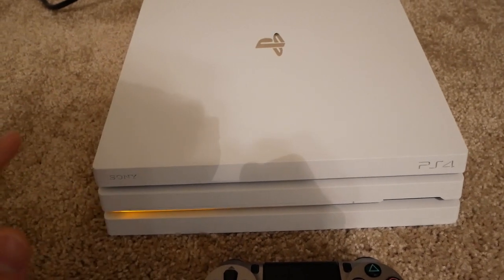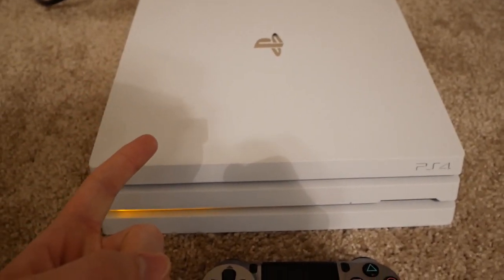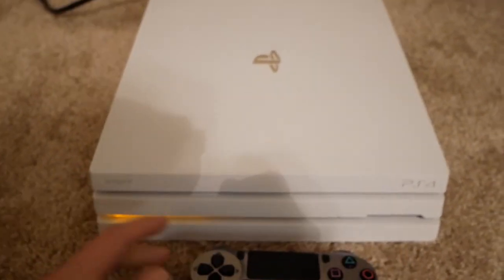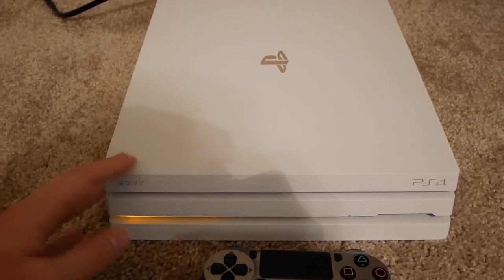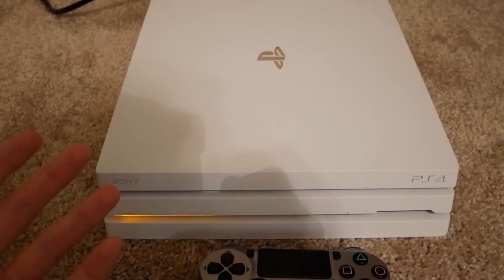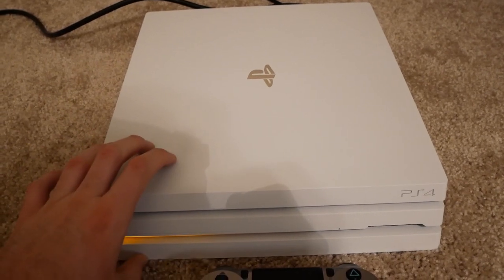Sony actually has a way they've tried to make the PS4 portable, and that's by streaming the games through your PS Vita or through your phone and then hooking up your controller to your phone. These are pretty cool and they work kind of well, but since they're streaming through your internet the games are kind of laggy. If you're playing something fast-paced it's not going to be fast enough for quick reactions — it's just too laggy. So this method I'm going to show you is the best way to play your PS4 on the go.